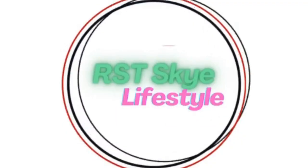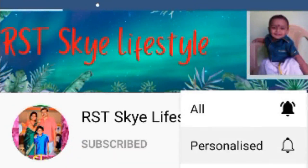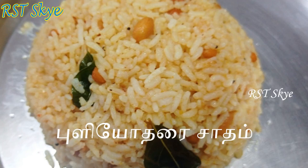Hello Friends! Welcome to RST Sky. If you are watching this channel, subscribe and click on the bell icon to be notified of notifications. Now I am going to show you the Puli Yodharai Saadam. This is a lunch box recipe.